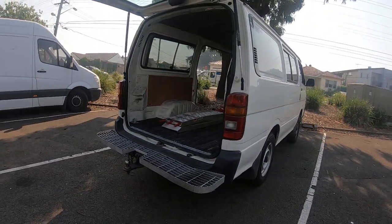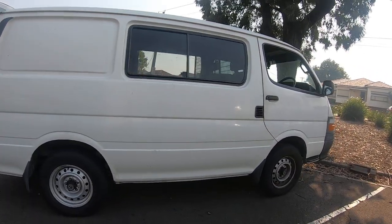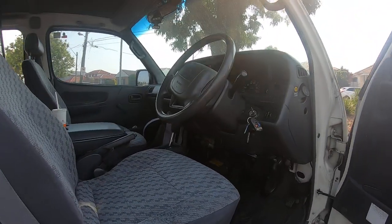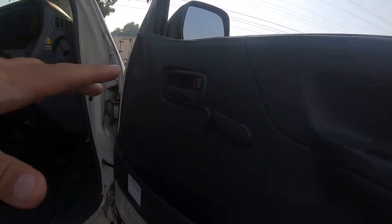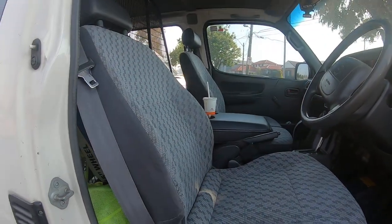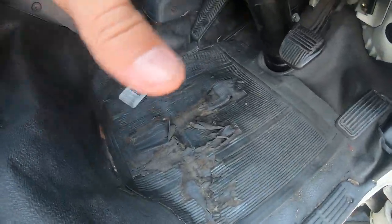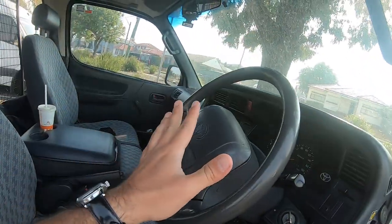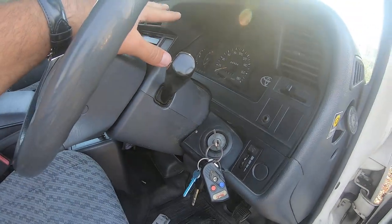That's basically the van setup. Now I'll show you guys the inside of the van. The door panel is in good condition, the windows work but they're manual, not power windows. The seats are in pretty good condition. There's a small repair needed — the floor is a bit damaged, but it's not much; you can't expect much from an old car.